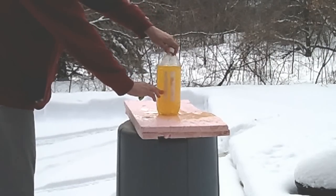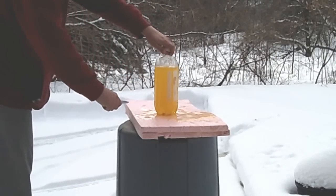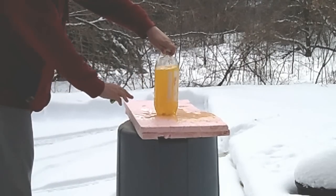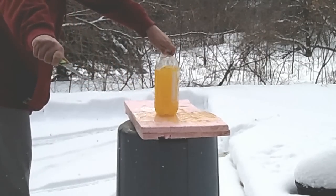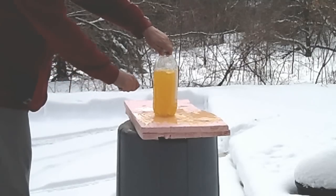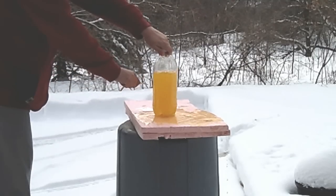Another slice right here, and another one down here. I'm trying to score the bottle — there we go, as you can see.